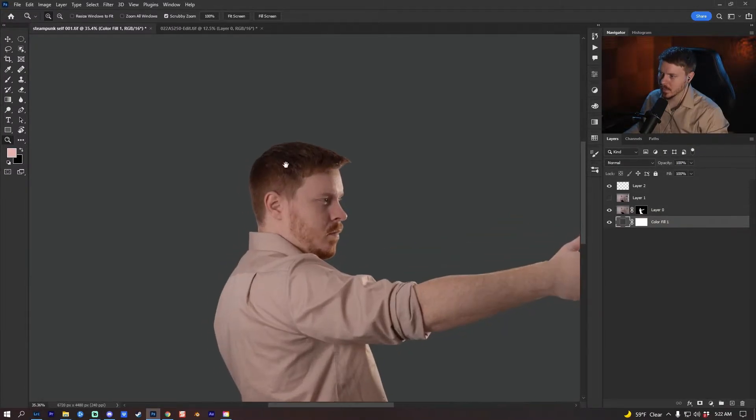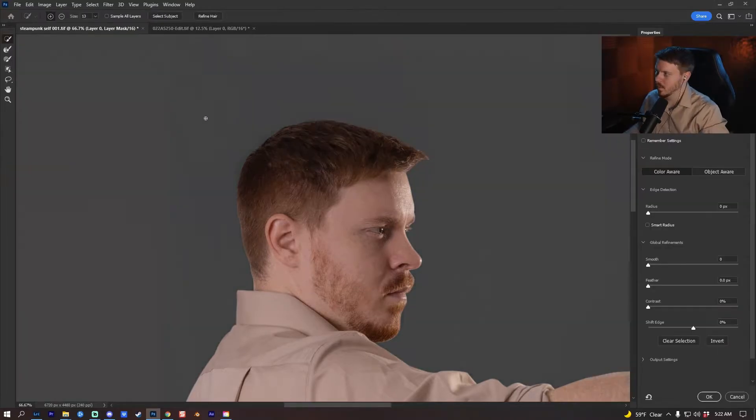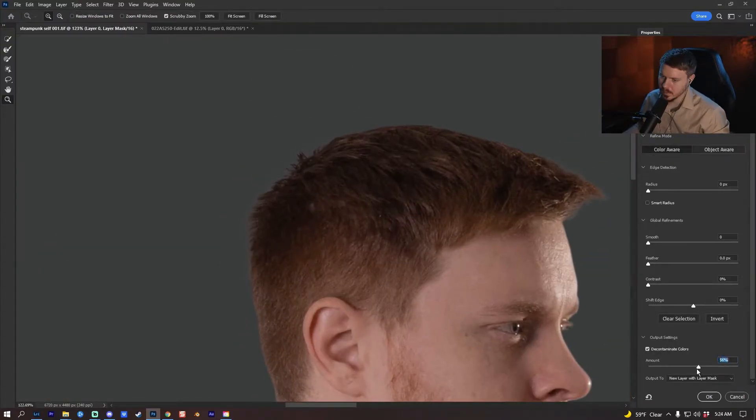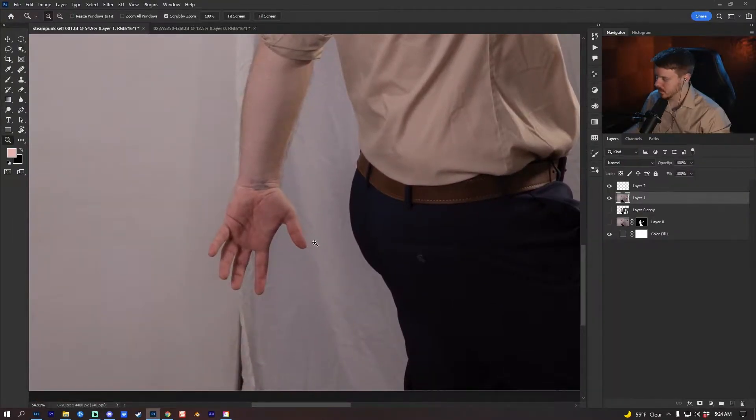I'm going to double-click the mask and use this tool here to try to get some of the hair back. I'll just decontaminate the color a little bit. For this one I'm just going to get this hand and that's it.